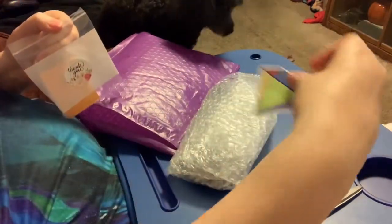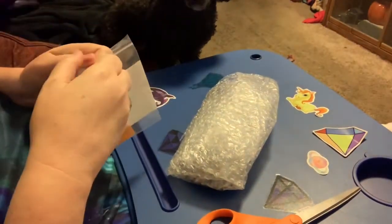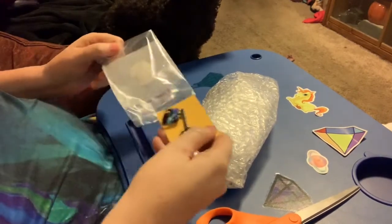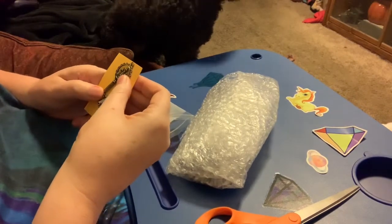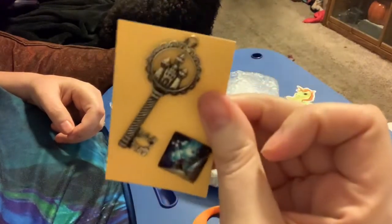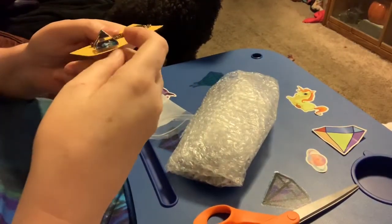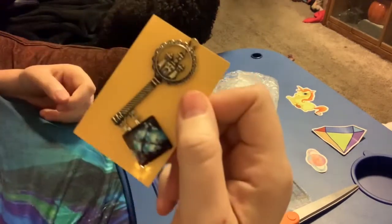Oh, I got a new sticker for my board! I just — every time I think I have everything I need she comes out with something else that is just wonderful. There are little magnets on the back, and here they are. I got this beautiful key with a castle on it, and this one is like a little crystal pyramid with colors inside it.